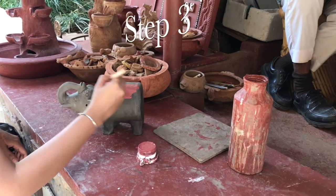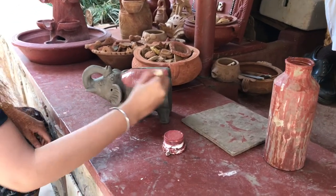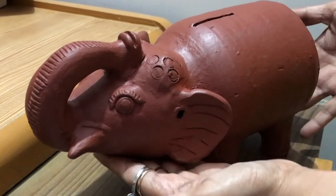Step 3. We are using terracotta paint to give a finishing touch to our elephant piggy bank. Our elephant piggy bank is ready.